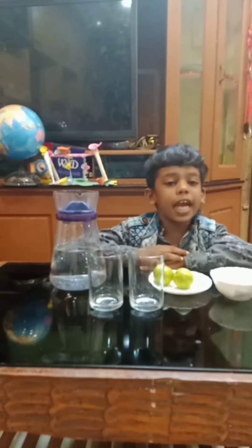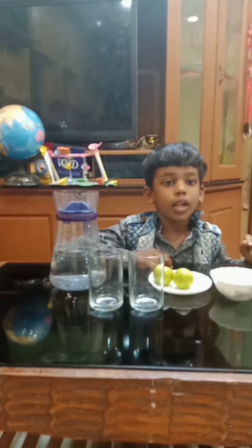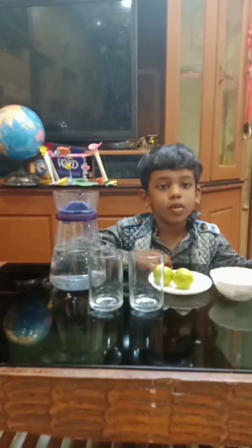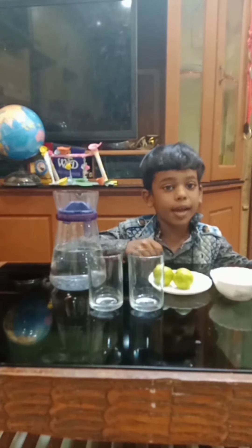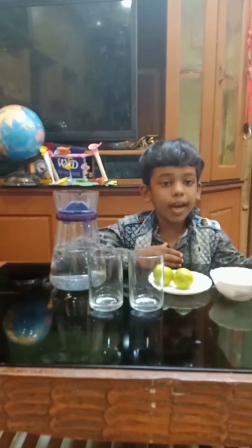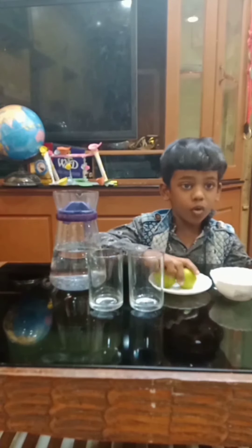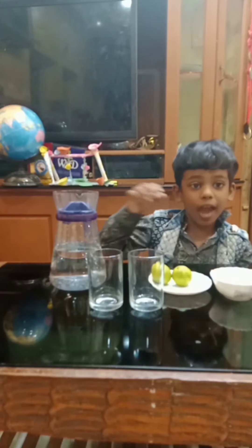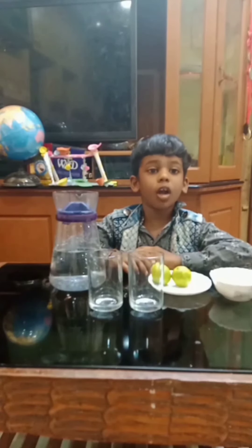Hi friends, my name is Shainai Shino. Today I am going to do an experiment. For this experiment, I need two glasses, two lemons, salt and water. I pour some water into these glasses.